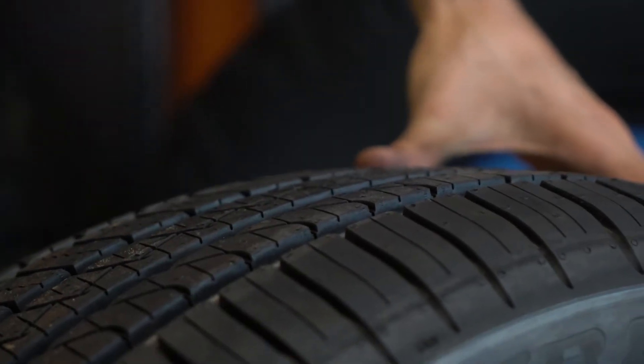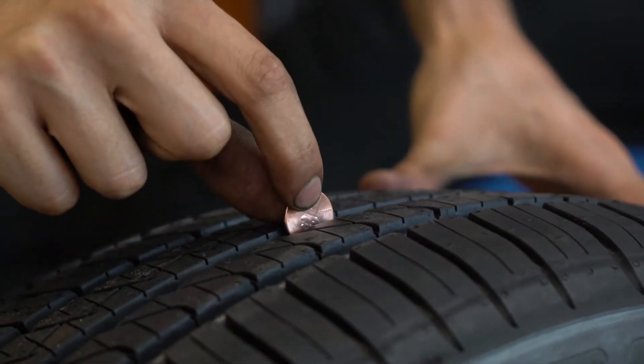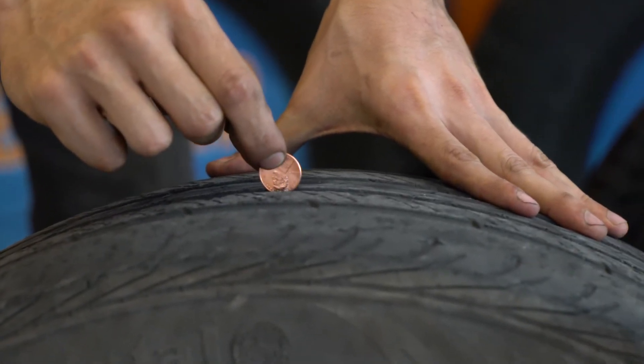To measure the life of your tire, you're going to use the top part of your penny using Abraham Lincoln's head. If your tire covers Abraham Lincoln's head, then you're good — your tire is fine. If your tire does not cover Abraham Lincoln's head, then it's probably time for a replacement. That is a very useful tip you can use to monitor the life of your tire.